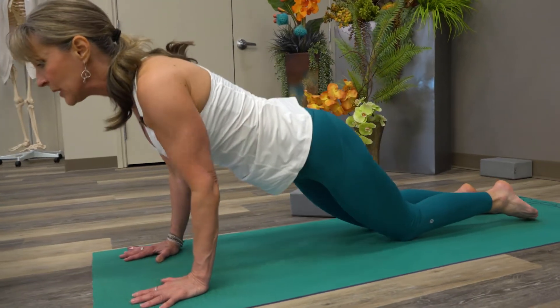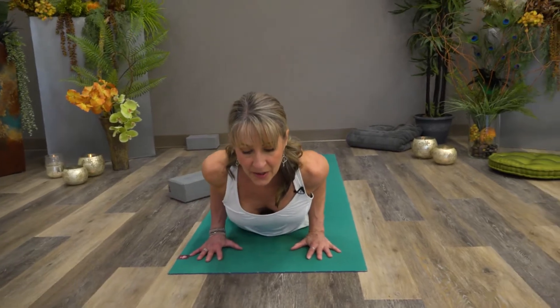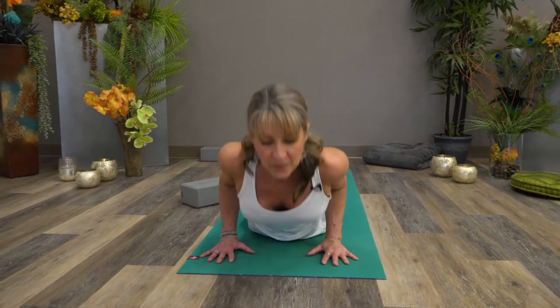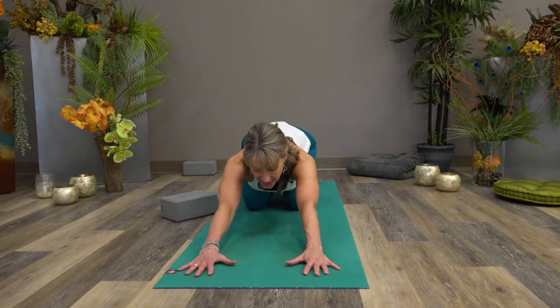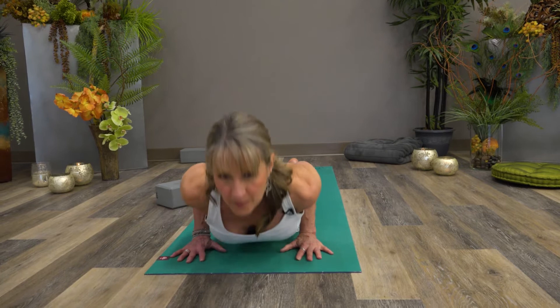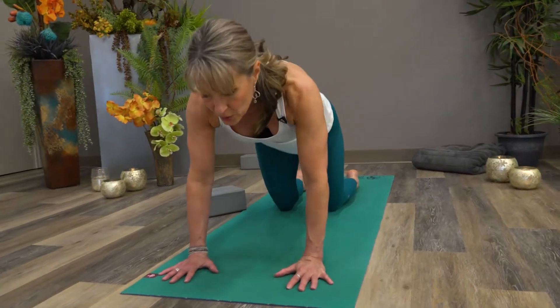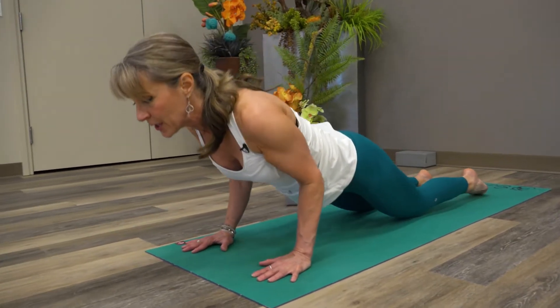Let's practice this a few times. We're going to stay in the tunnel. Imagine that I'm in a tunnel where if my elbows flare out, I'm going to have sparks flying between my elbows and the sides of the tunnel. This is a good place to teach a beginner how to go into a little cobra and then eventually work their way into Chaturanga.